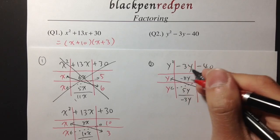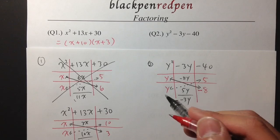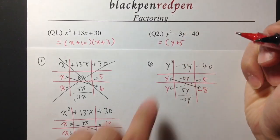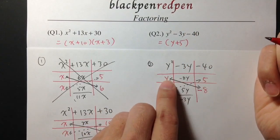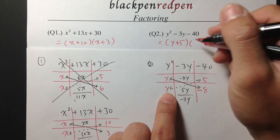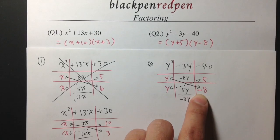That's exactly what we have in the middle. So for the answer, it will be y plus 5 times y minus 8. The first parenthesis will be y plus 5, and the second parenthesis will be y minus 8. Just like that.